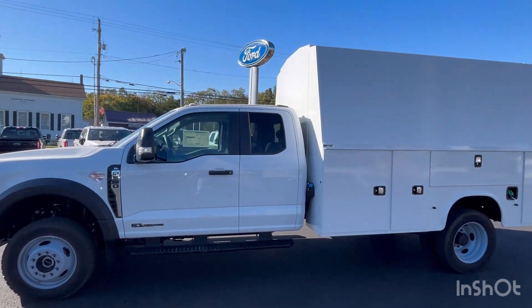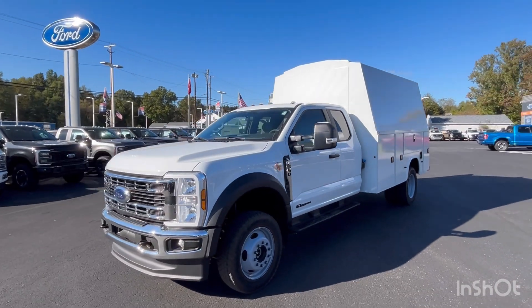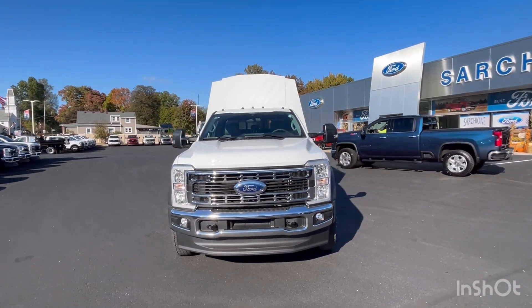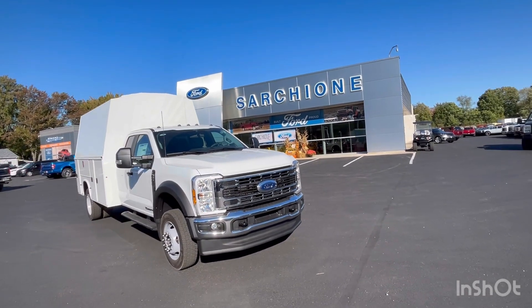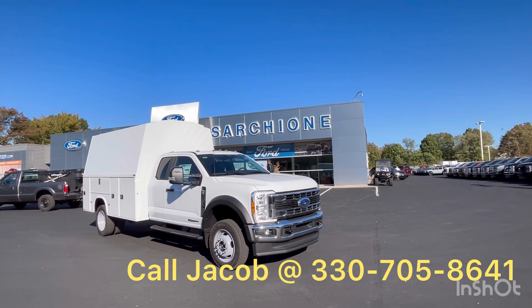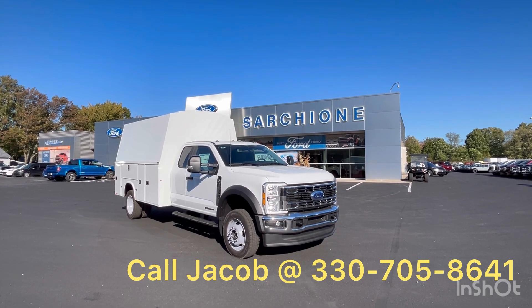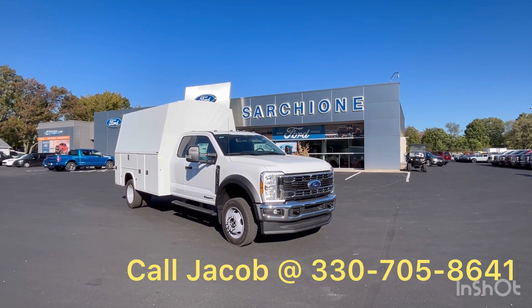Alright guys, if you have any questions for me, let me know. If you're interested, feel free to reach out. If you're looking for something else for your fleet or a service body, keep in mind we have a lot of flatbeds, stake bodies, and dump trucks — whatever you would need for your fleet. Just keep me in mind. Reach me at 330-705-8641. Thank you.